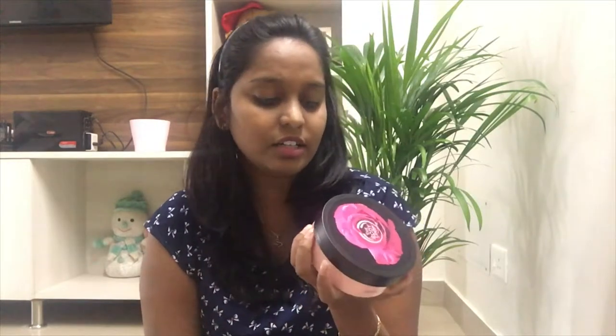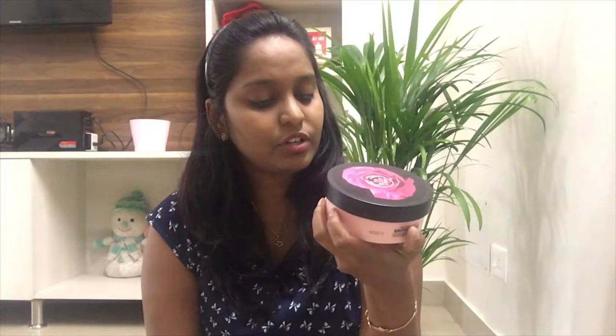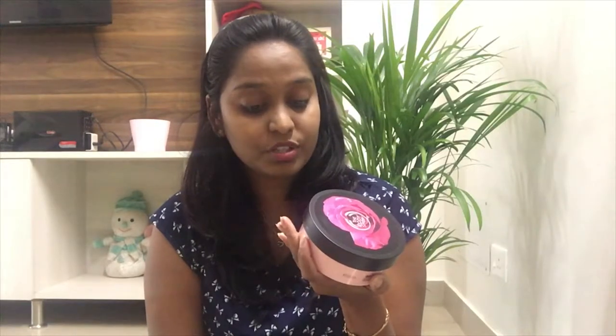This is the British Rose flavor. It has 24-hour moisture for normal to dry skin. It uses the essence of hand-picked roses from Britain. It moisturizes the body and has a smooth and lovely smell.